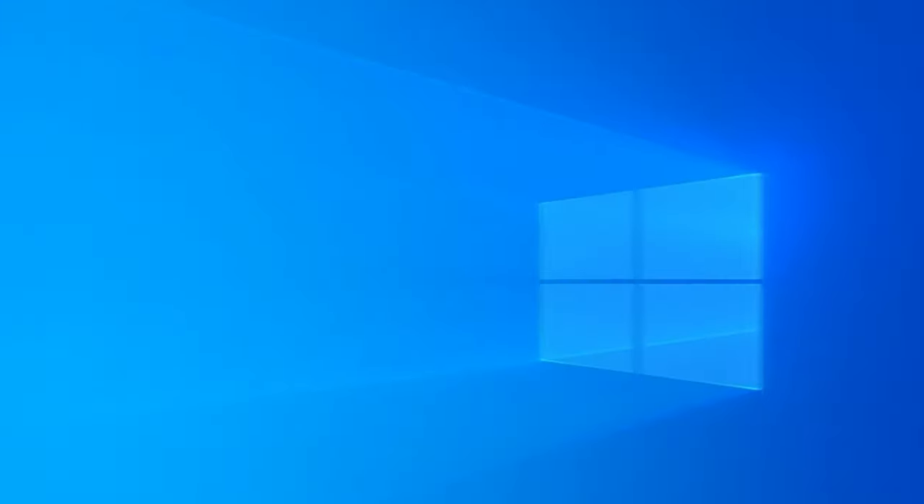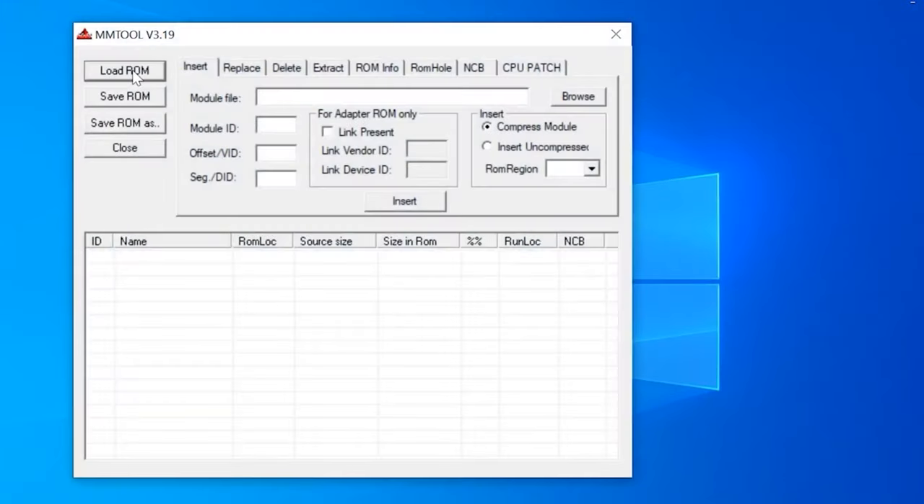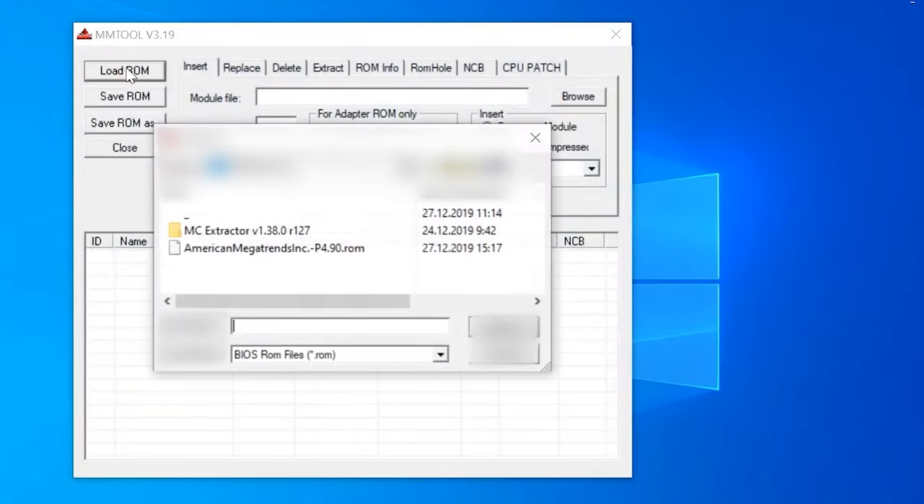Now find a file which ends in BIN, ROM, or something else — for example, a digit. If you are flashing BIOS for LGA-775, the usual size is about 1000 KB, so look for files of similar size. You can also try opening the file with MMTool — if the file is wrong, MMTool will inform you about it.